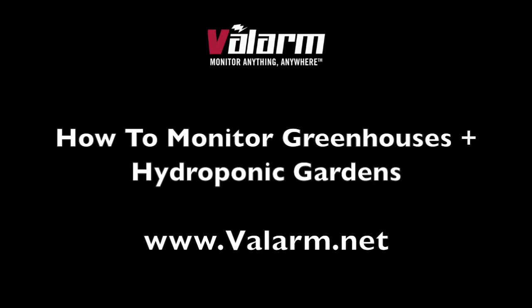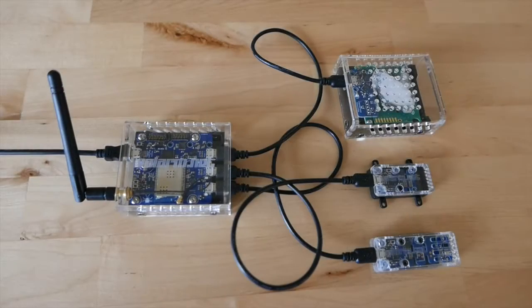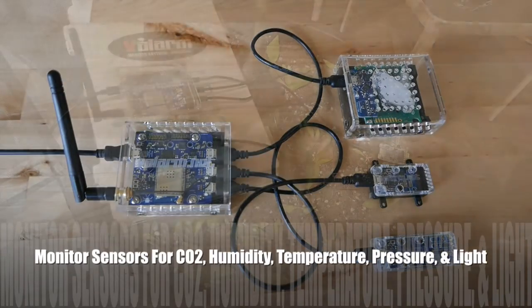Howdy! This is Edward from Valarm. In this video, you'll learn how to remotely monitor environments like greenhouses and hydroponic gardens.